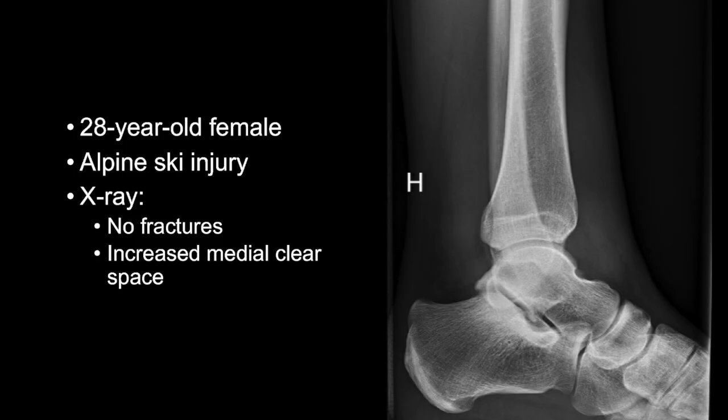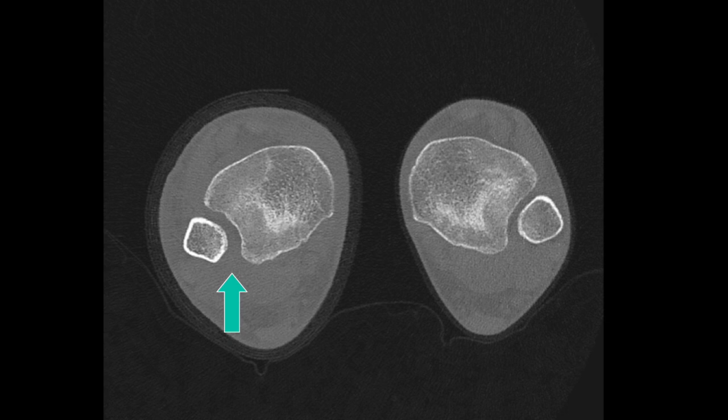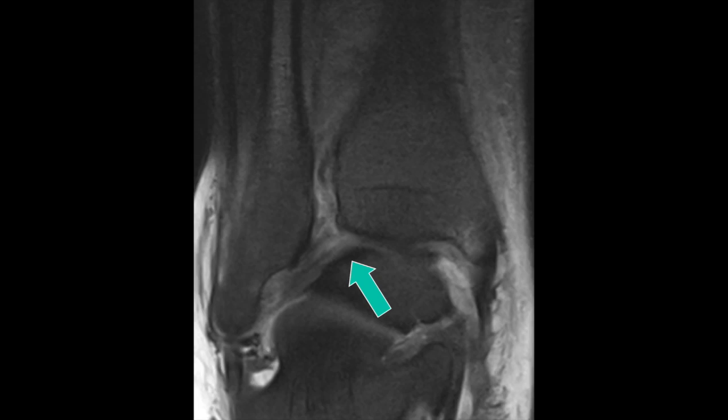The injury is an alpine skiing injury where X-rays show no sign of fracture but there is an increased medial clear space in the mortise view. CT scans show syndesmosis widening, and on coronal MRI we can see the ligament injury in the anterior and posterior part of the syndesmosis with edema and increased tibiofibular space.